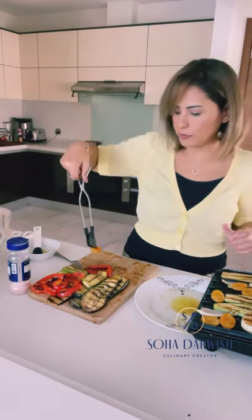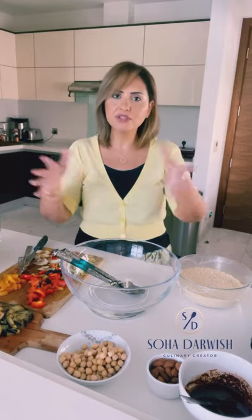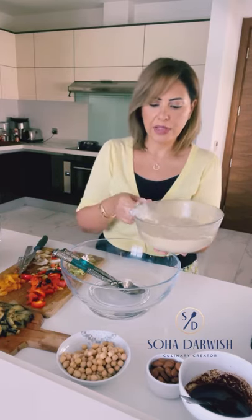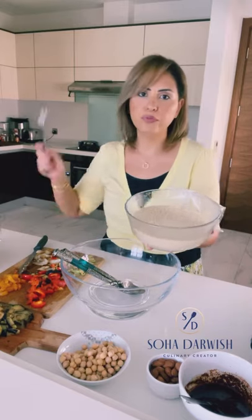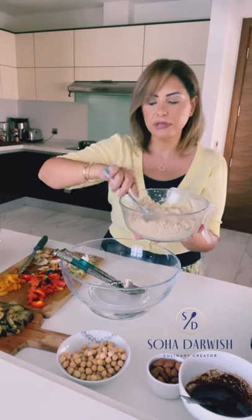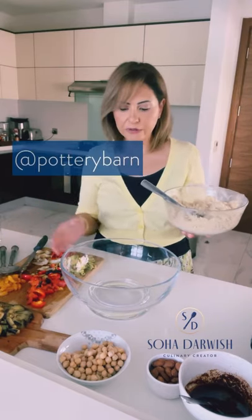We're at the final step — the fun part, the mixing. Our couscous was the very first thing we did. I'm going to remove the cling film and show you how it's cooked through. With couscous you always have to fluff it with a fork — it's perfect.